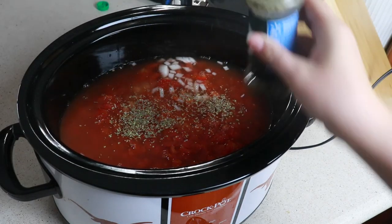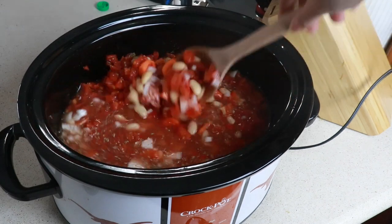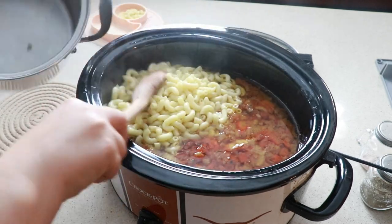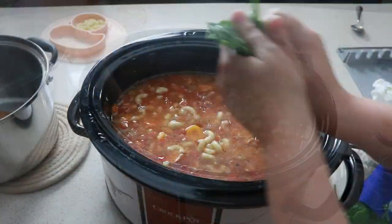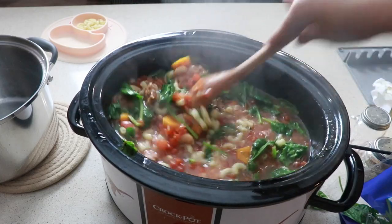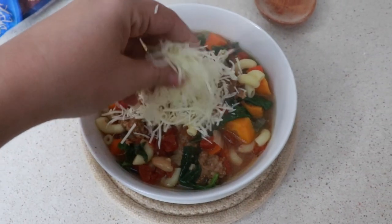Cook this on low for six to eight hours. With about 30 minutes left, add in one cup of pasta. You can use uncooked pasta and let it cook for about 10 minutes in your crock pot, but I just went ahead and made mine on the side. Add in your spinach with a few minutes left and this dish is complete. I do wish I had cooked my Italian sausage before, just so it would have been more ground up, but it did not make a difference as far as being too greasy — it turned out perfectly fine.